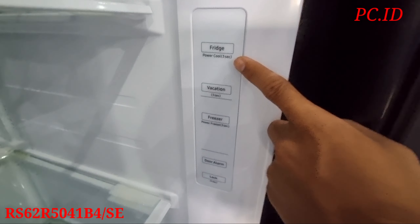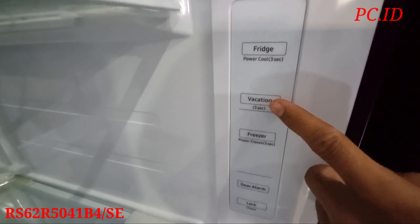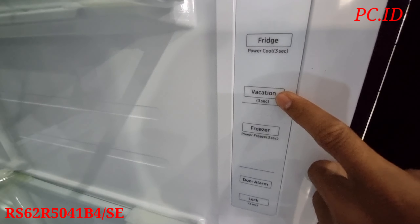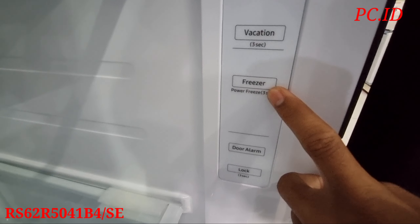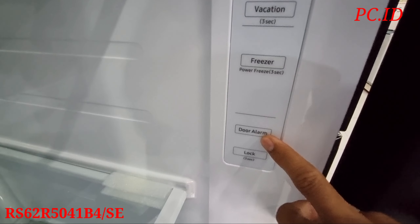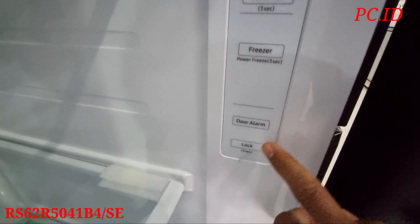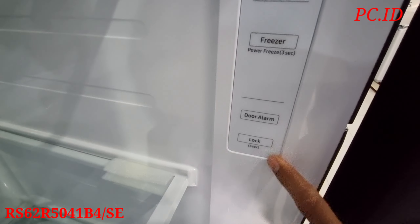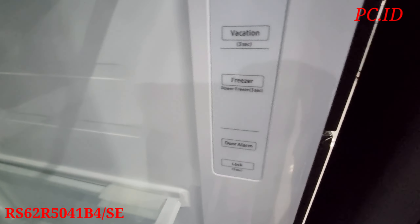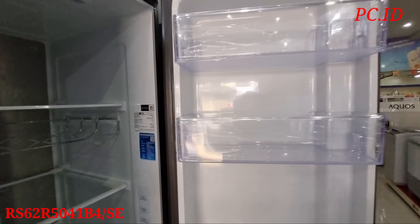Untuk kapasitas di lemari S-nya atau di fridge-nya ini itu 418 liter teman-teman. Nah ini di sebelah kiri ada spesifikasi. Teman-teman bisa baca, disini ada tipe, listrik, negara pembuat, voltase berapa, dan dimensi juga. Semua ada tertera disini teman-teman.